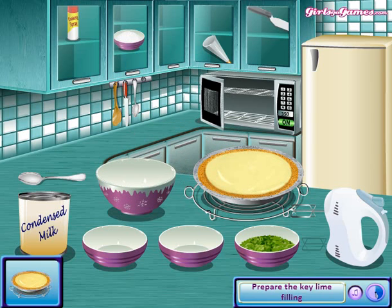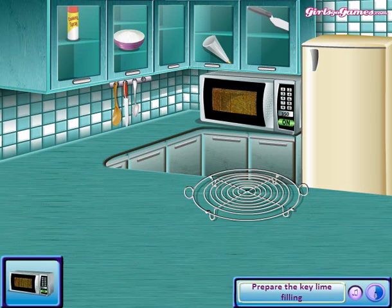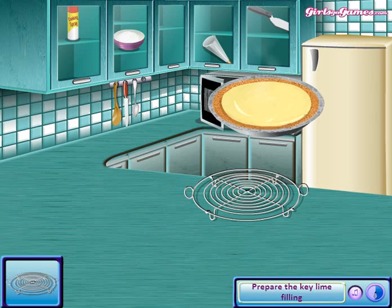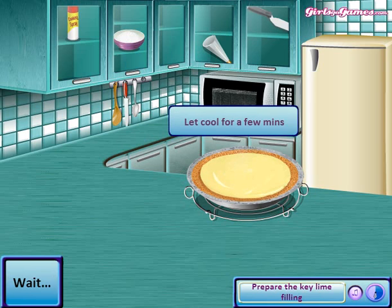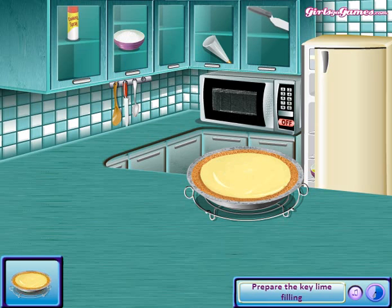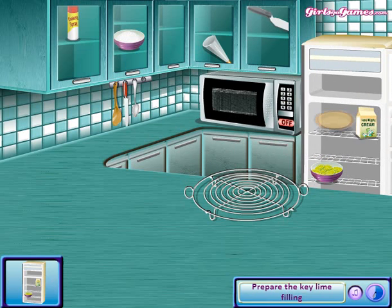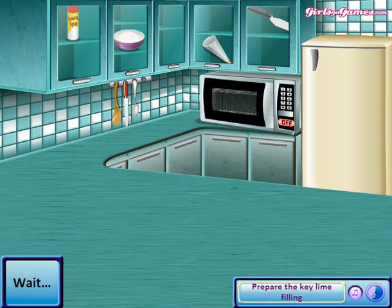And now you're gonna open your microwave and put it in there. Wait a minute, then open it and take it with your hands — I don't know what it is, but you know. Now you're gonna open the fridge and put it in the fridge and wait for hours.